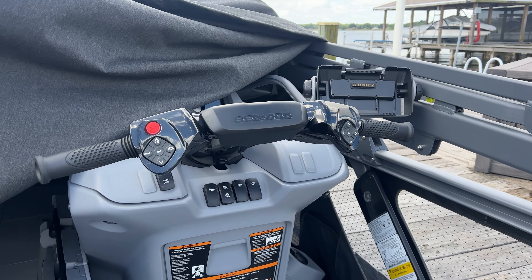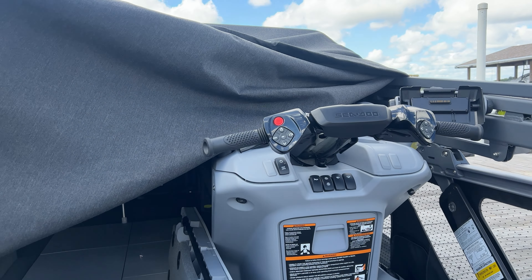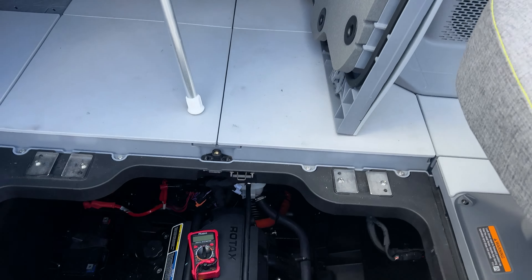Good morning, Sea-Doo Switch owners. I wanted to review an issue I had when my boat was brand new.